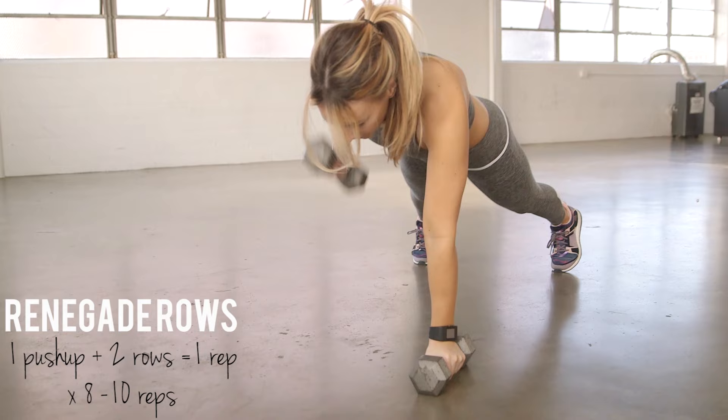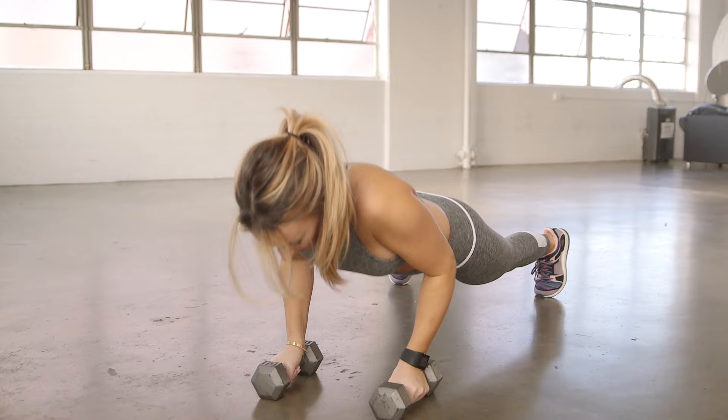Start in push-up position with two weights. I use 10-pound dumbbells here. Do a push-up and then a row with each arm — that's one rep. Complete 8 to 10 reps.